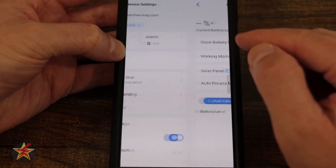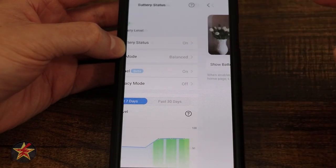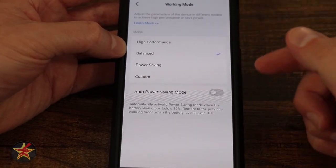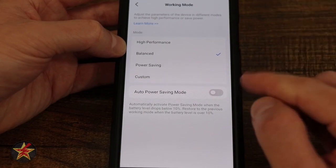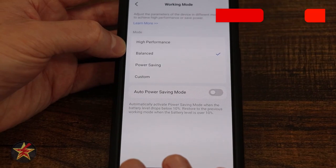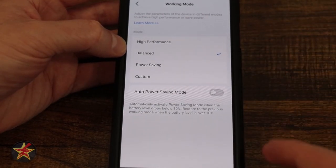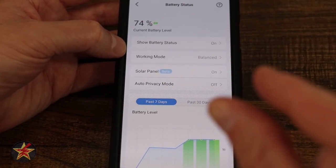Coming down, we have battery status — right now it's green because I have the solar panel. You can toggle the battery status icon on or off, showing or hiding the indicator. Working mode lets you choose between balance, high performance, power saving, or custom, where you can adjust clip length and time between triggers. There's also auto power saving mode — once it drops below 10%, it automatically increases power saving to extend battery life.